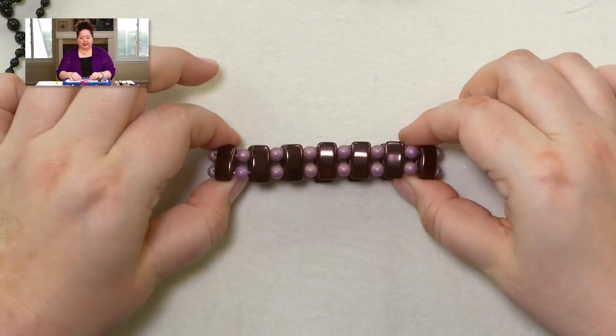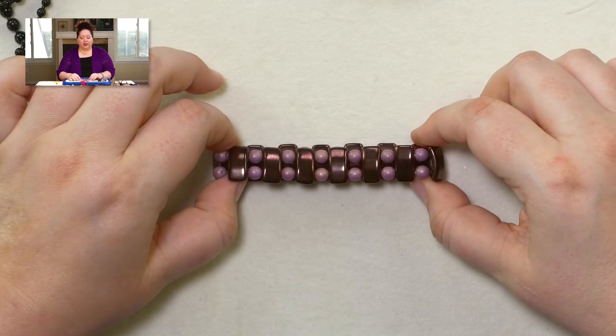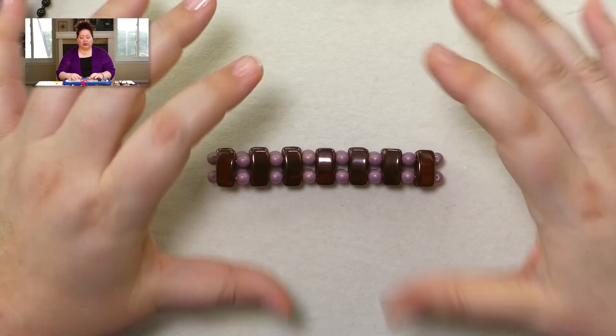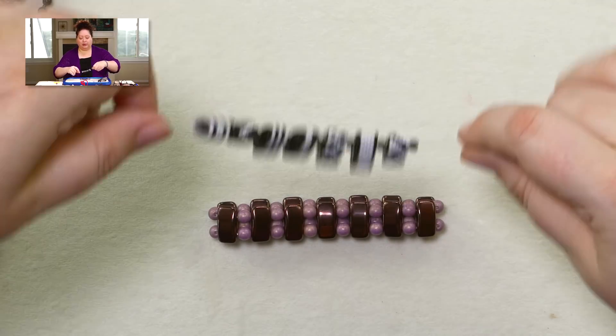Now let's talk about the bracelet. I put this particular one on Stretch Magic. One thing to know about Stretch Magic: it is one of the most reliable stretchy materials.